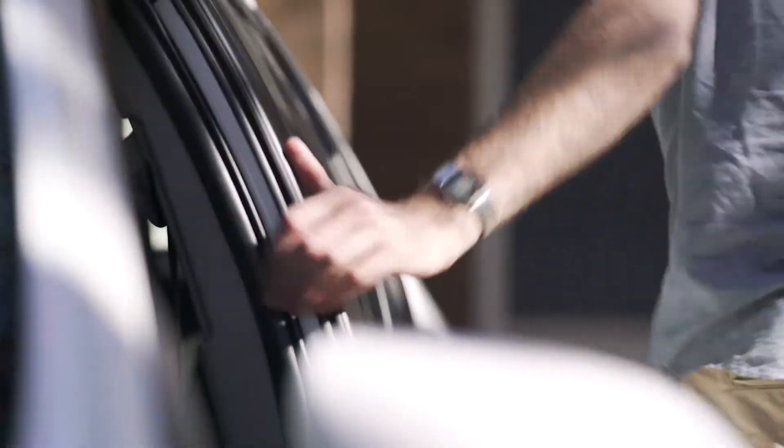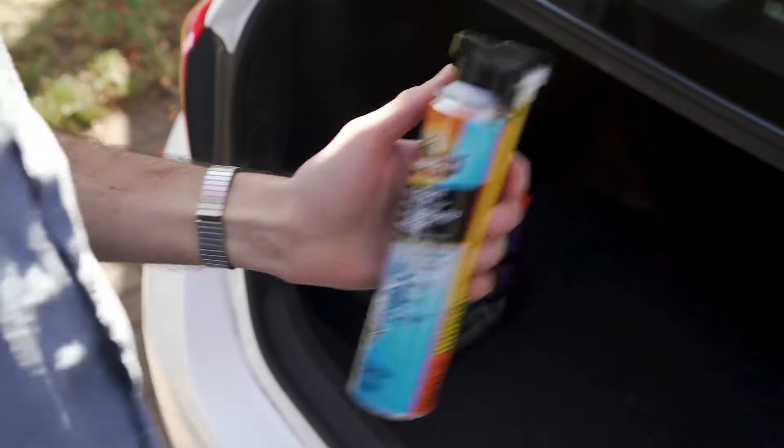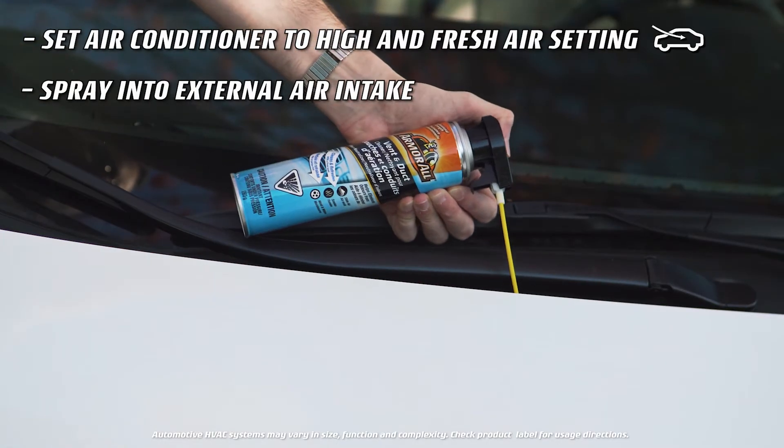Odour — it's just a part of life, but it doesn't have to be part of your car. Try the all-new Vent and Duct Cleaner Odor Neutralizer for professional strength air freshening. Spray into your car's fresh air intake.